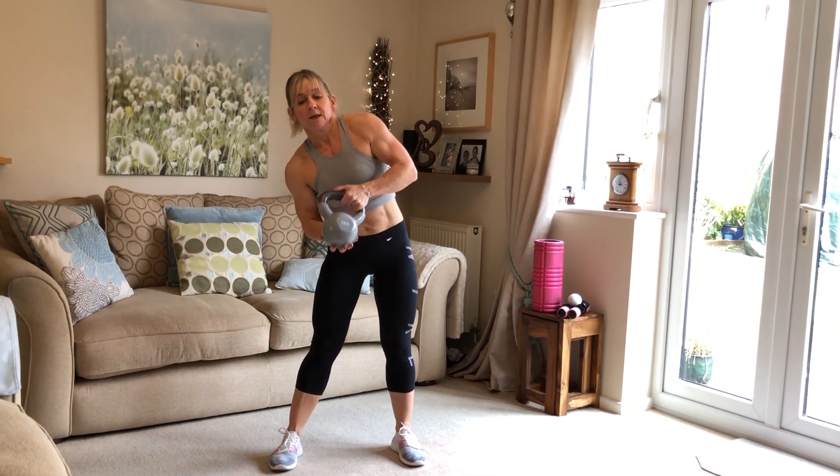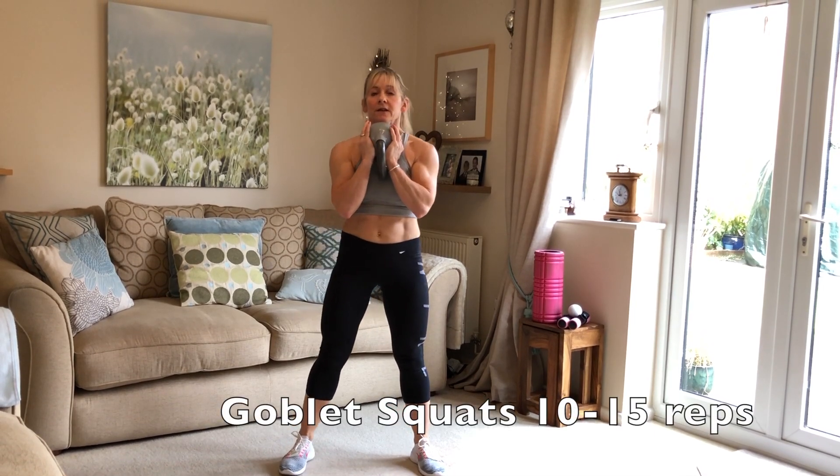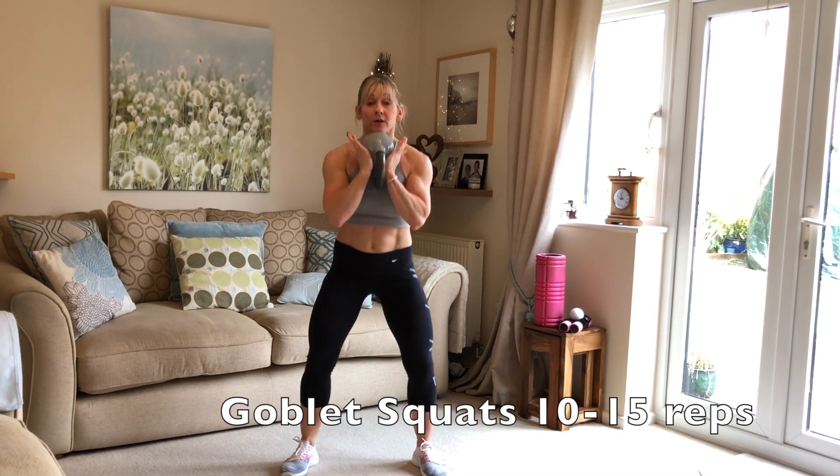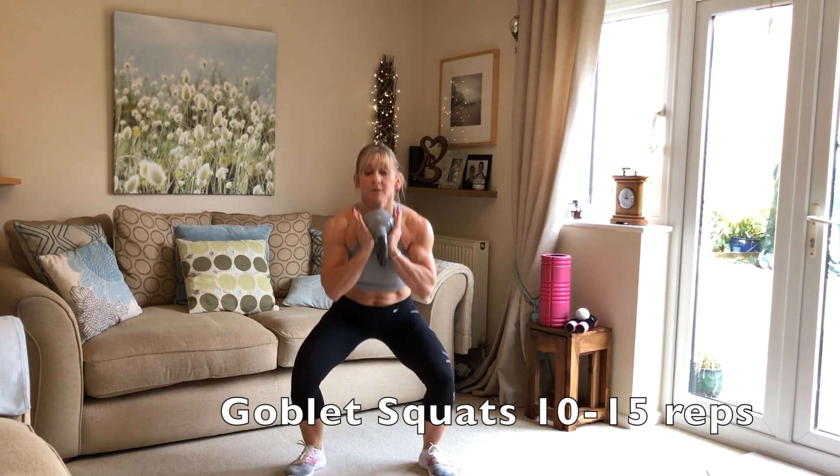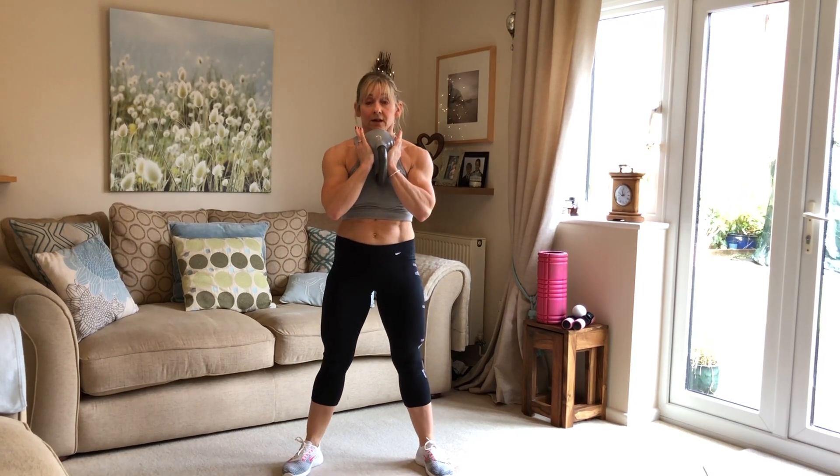Going straight into the goblet squat — 15 of these. Here we go: 1, 2, 3, keep moving the legs out to the side, 4, 5, pressing through the feet all the way up, 6, 7, 8, 9, keep going, 11, 12, 13, 14, one more — 15. You'll probably be really feeling that through your legs and your glutes now.